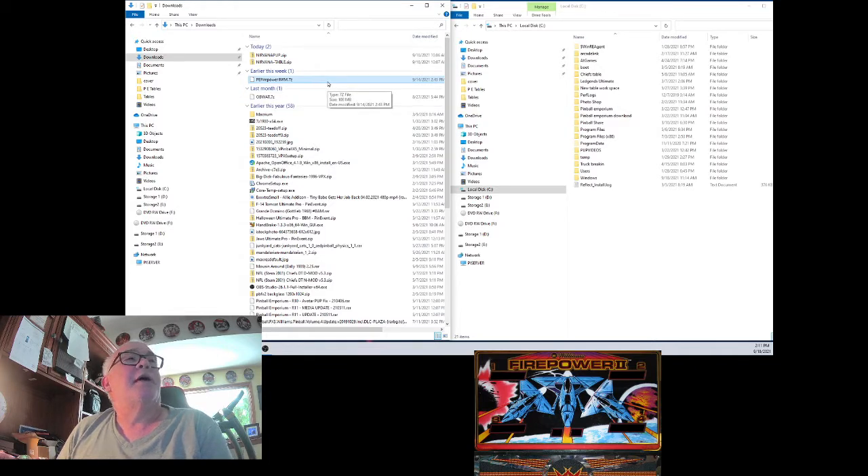Thanks to the creators of these beautiful tables and back glasses. I just went out and got them for you, zipped them up, and you can download them. Here I've got it right here in my download folder, just as you will have it: PE Firepower — Pinball Emporium Firepower 2 WM with media.